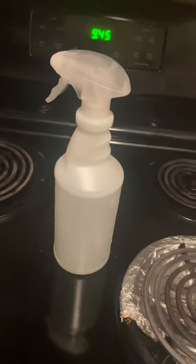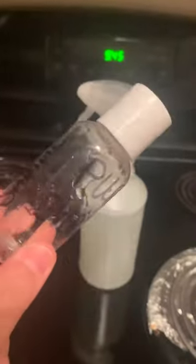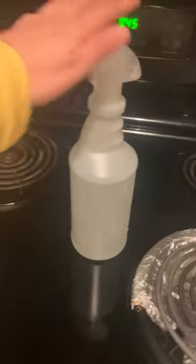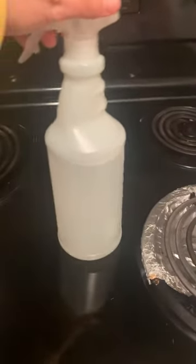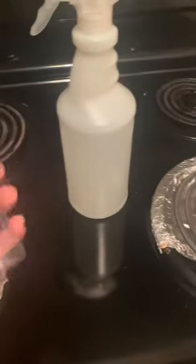Hey guys, it's Kathy here with Crunchy Cleaning by Kathy and I want to hop on real quick and tell you I got a sample from Pure Evergreen from Kimberly Gonzalez. This is her custom made all natural eco-friendly cleaner. It came in a concentrated bottle form and I put this amount in a 30 ounce bottle with water.